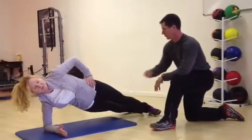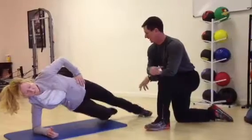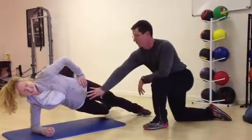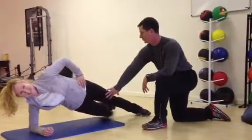From this position, she's going to bring her knee up into flexion and then back into extension, which is really going to activate the adductor group as well as the lateral hip. This is a great way to effectively strengthen the adductor group.